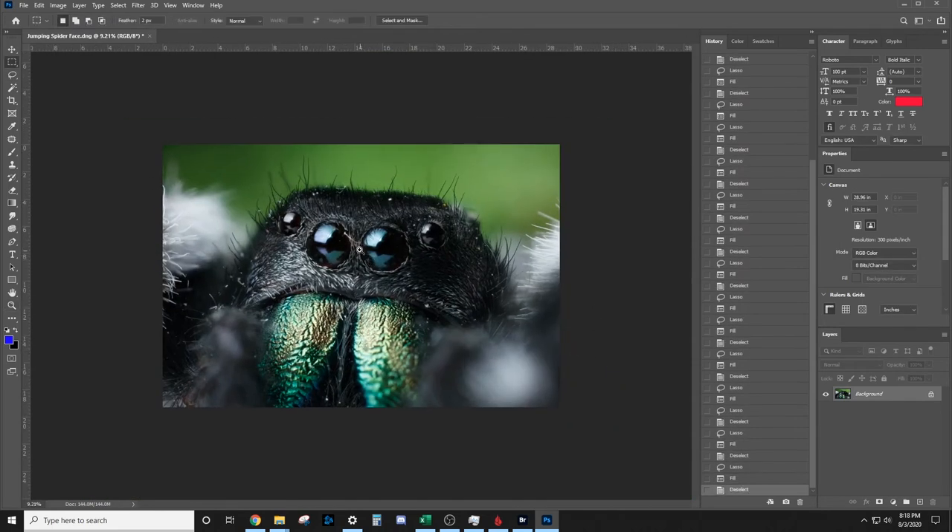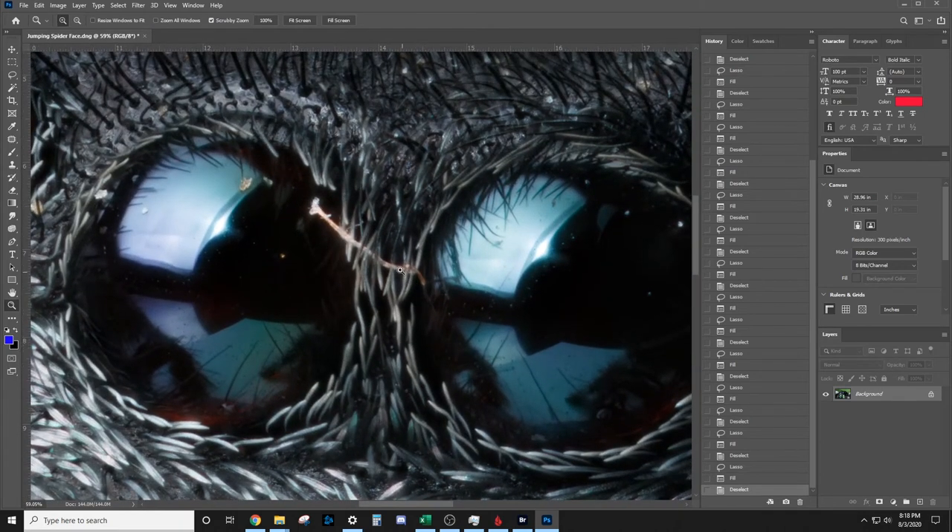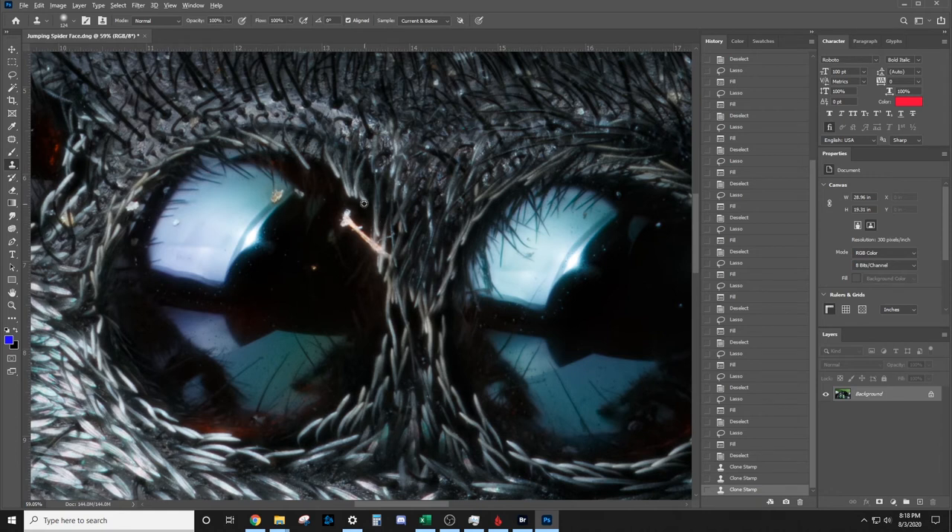That looks pretty good. Next thing we'll do is clean up this eyeball right here — there's a distracting piece of fuzz that I want to remove. The lasso tool won't work here, so we're going to use the Clone Stamp tool. I'm going to select hair that looks similar to the one being blocked and gently draw it in. We'll do the same for the other eye.